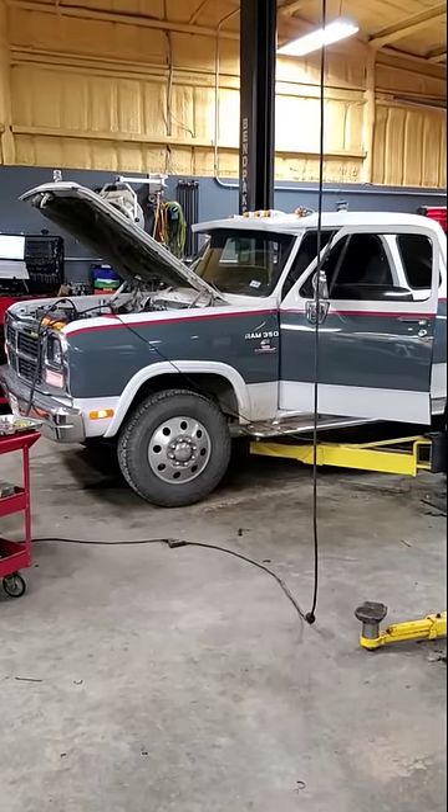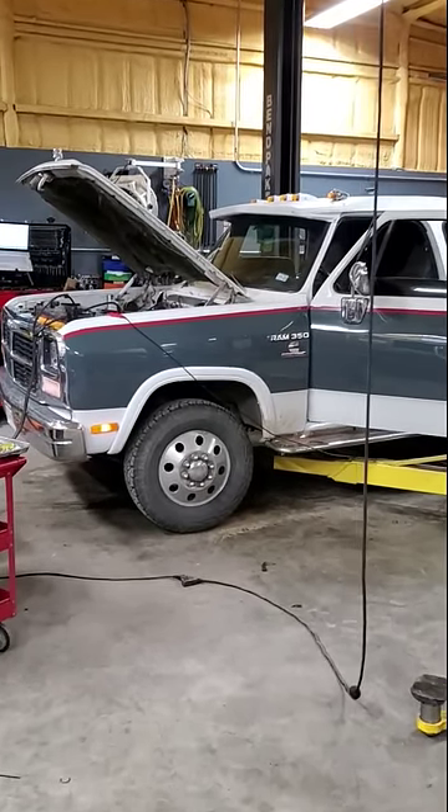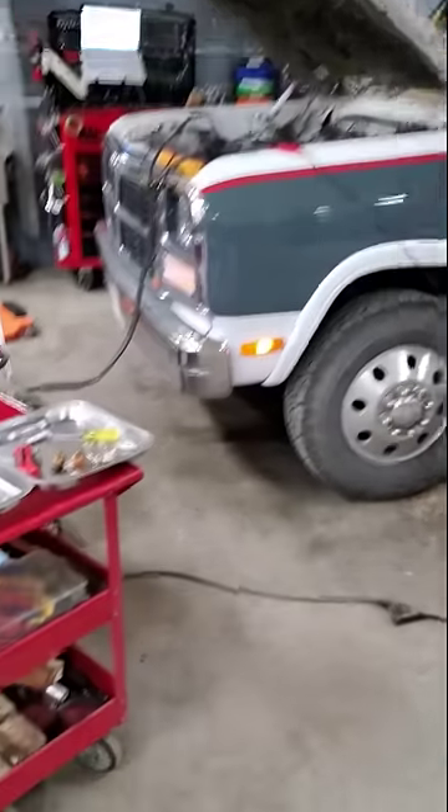A customer brought us a pretty clean looking first gen, said the alternator wasn't charging and the lights weren't working. And he wasn't kidding.